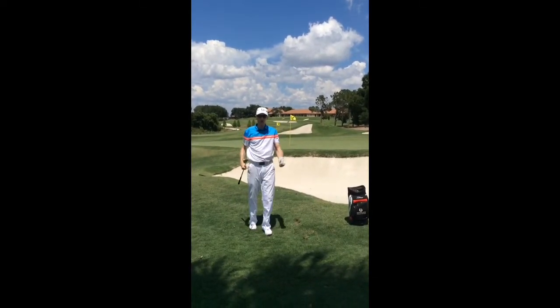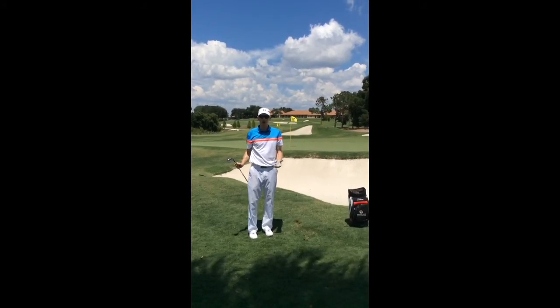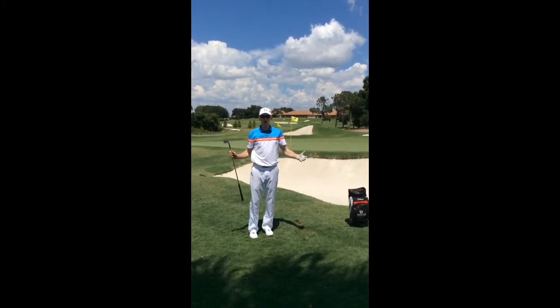It's landed really softly on the green. It's taken one little bounce and I've got no more than about six or seven feet to the hole.